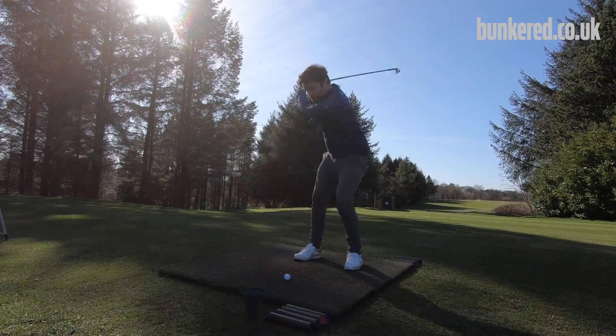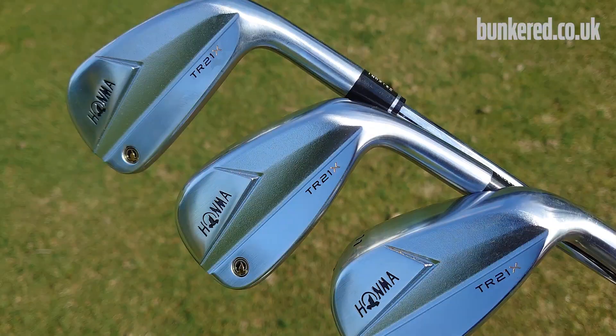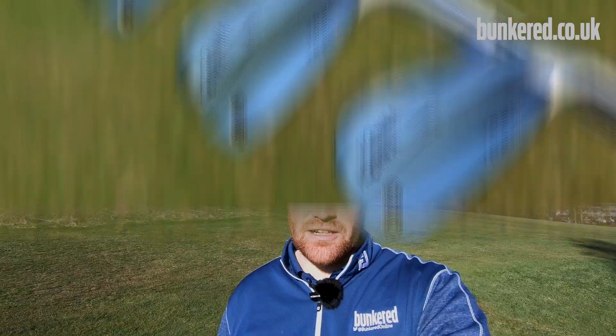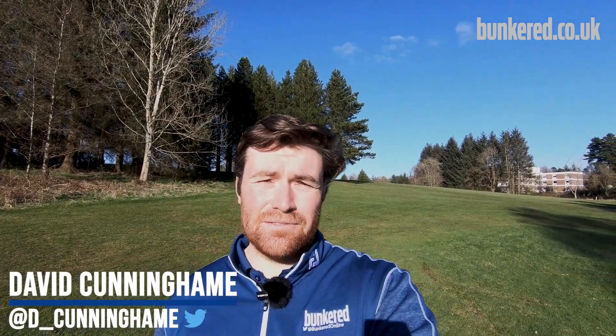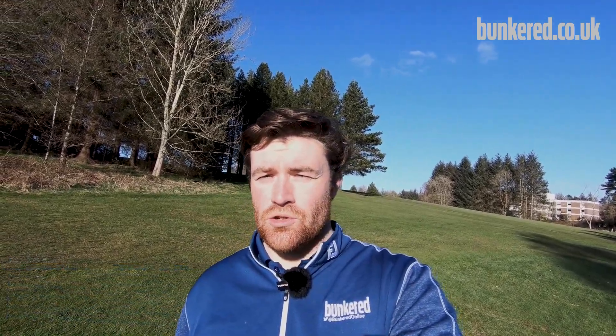Now a golf brand that you're all probably quite familiar with is Honma, but I'm guessing most of you won't have used or tested or had any of their clubs in your bag. In this video I'm going to try and give you a good idea of what exactly they have to offer and why it's probably a brand that you should start considering.